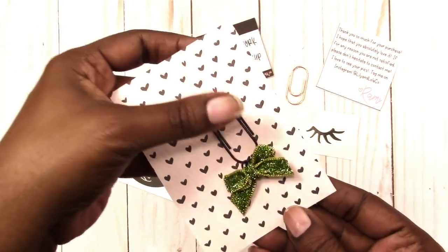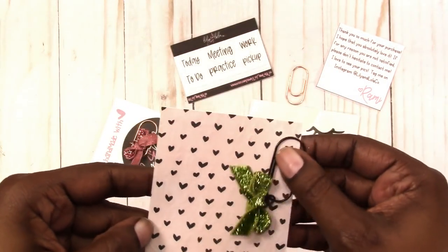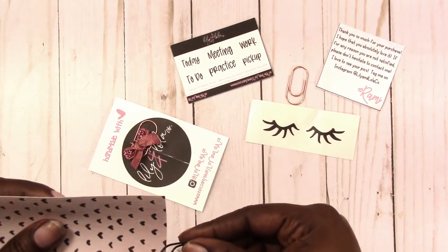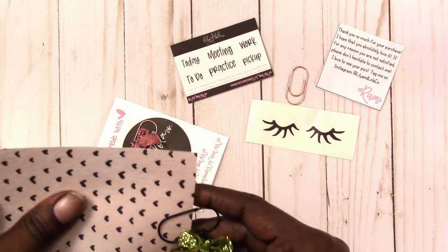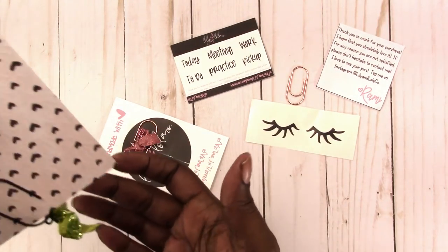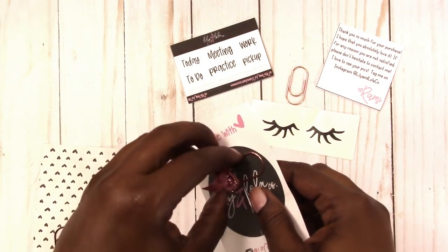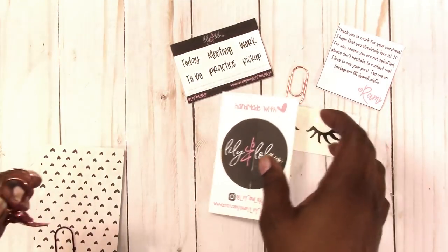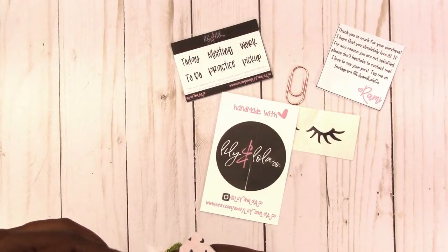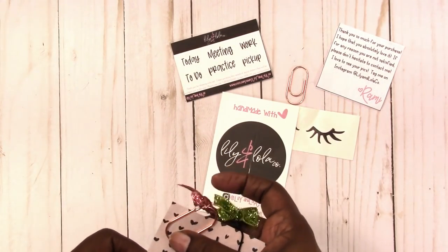Just cute — you can just hook these on the page like that and so it dangles. You can put them on the top or the bottom, though they look cuter on the bottom pages.